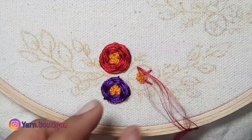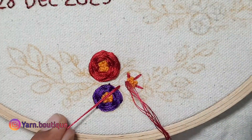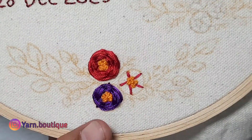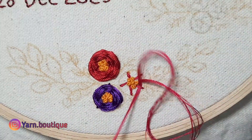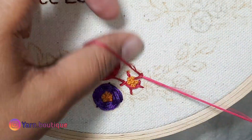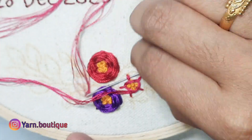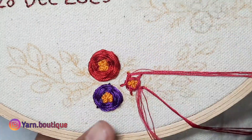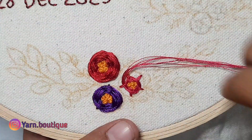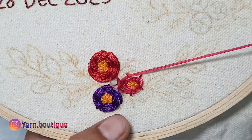Next step, we will put the pink color in the woven rose. Add the pink color in the center with a bowl. Add the green color and then add the color.